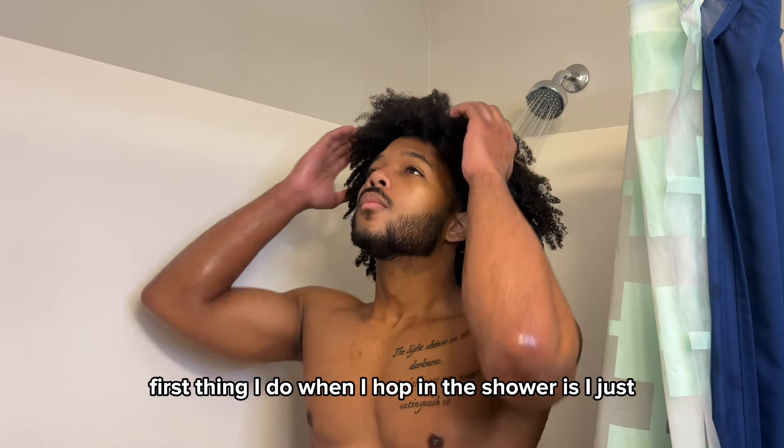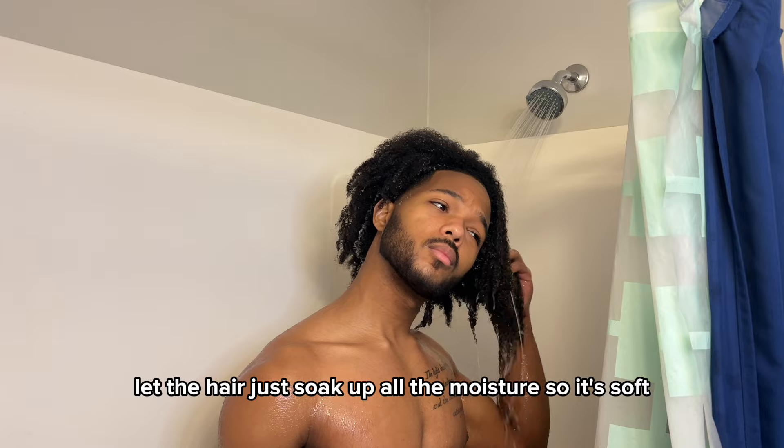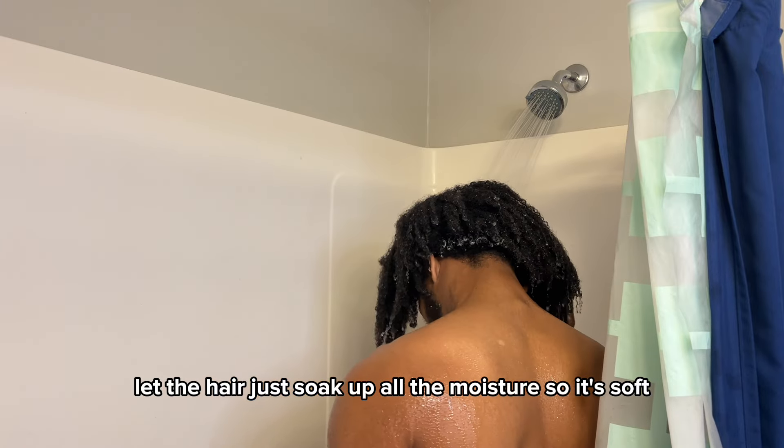The first thing I do when I hop in the shower is I just wet my hair, let the water do its thing, let the hair just soak up all the moisture so it's soft, it's elastic.